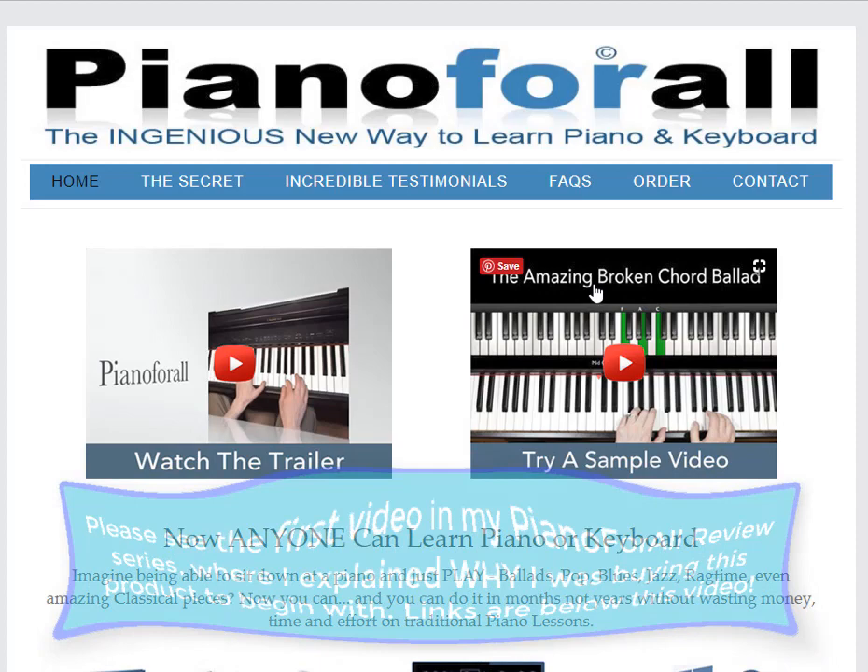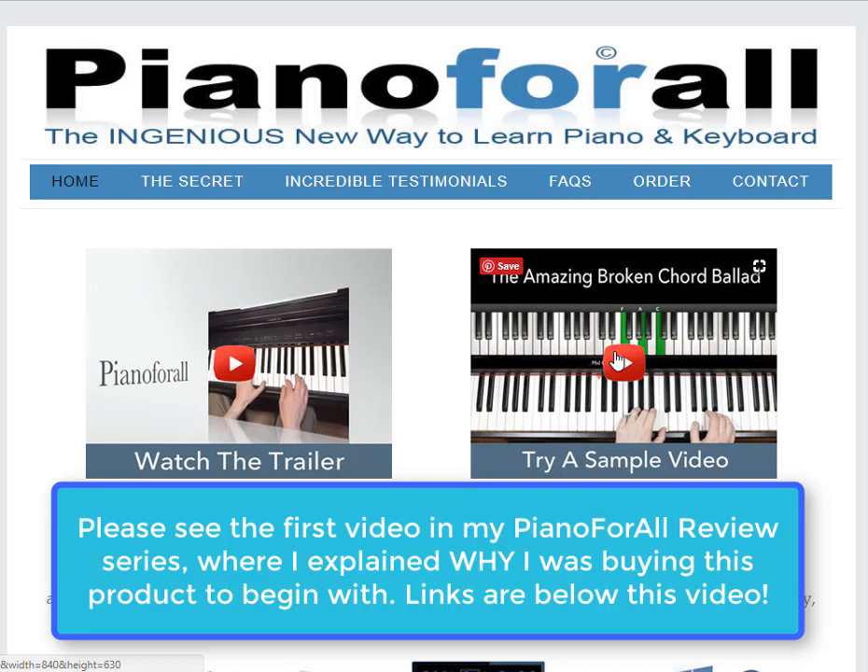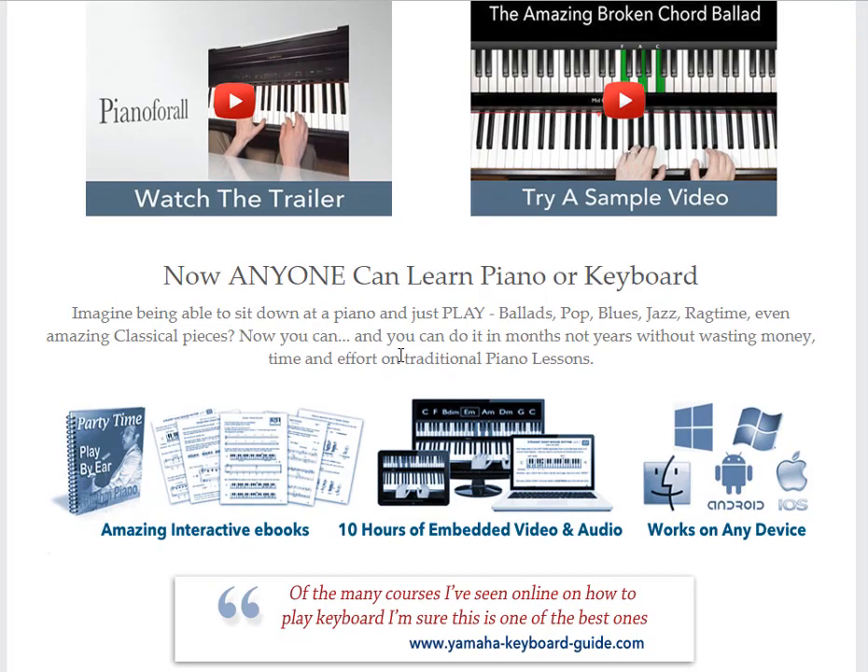Hi everyone, it's Kathy. I'm back and I'm ready to order Piano for All, like I was just talking about. I had tried this free little sample video and I put that in my playlist so you can see it too.